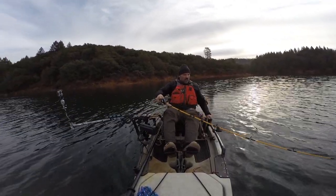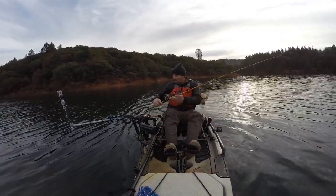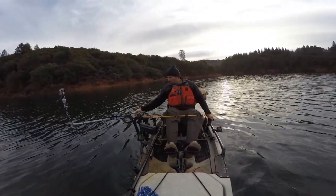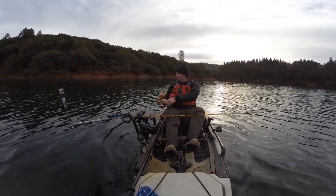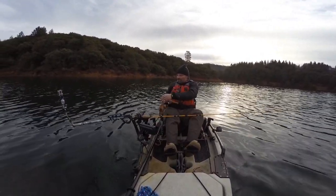Holy mackerel. I lost it — but I got one on the other rod. Double hookup! Holy mackerel. I'm talking to the publisher of the Fish Dipper Magazine, Paul Neeland here.